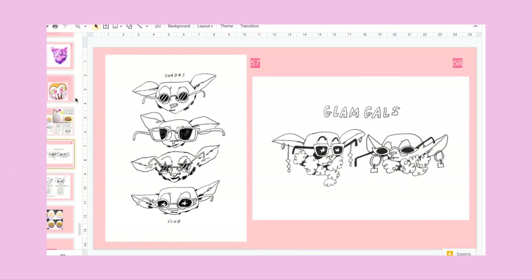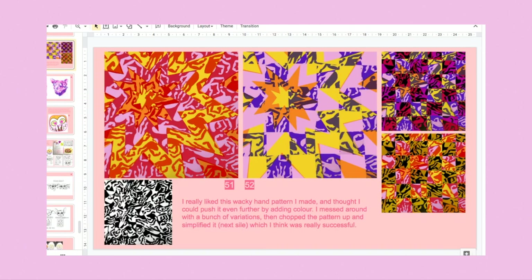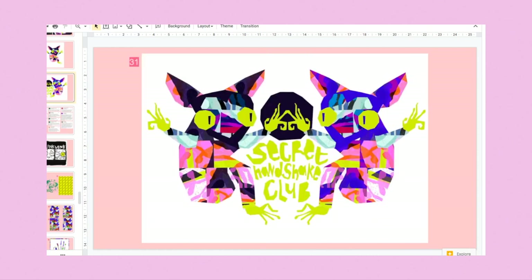In case you are new and don't know what's going on, these are my Google Slides — basically like an online sketchbook, it's how the teachers see our work. I think the last thing you saw me do was this, and since then I have done a lot.